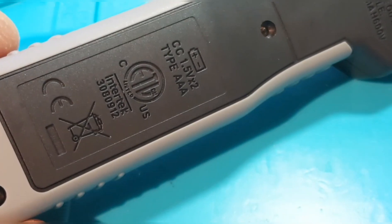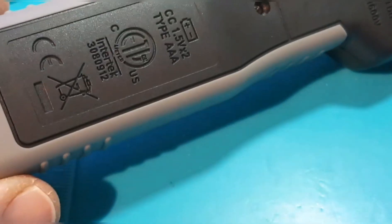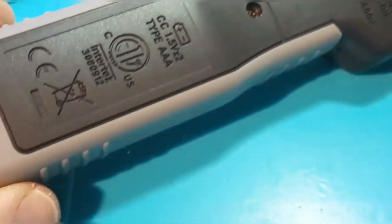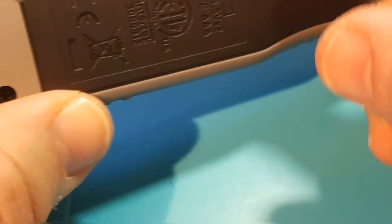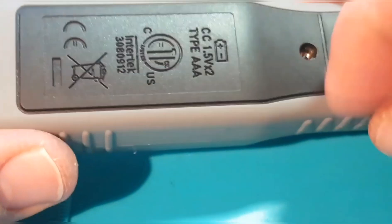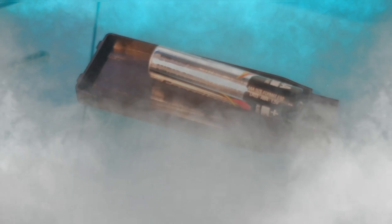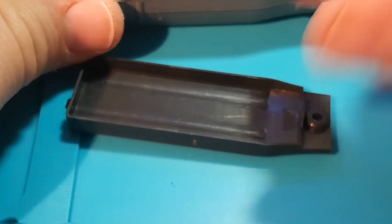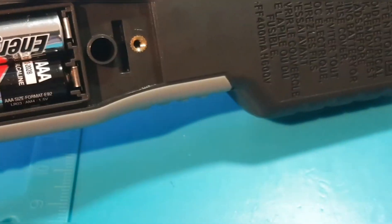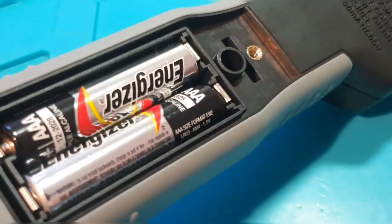To gain access to the battery compartment on the back, you have one tiny screw, and it does go into a threaded insert. Unfortunately, once you take that screw off, there's no thumb groove or anything to actually pry this thing open, so you kind of have to bang it. Once you're inside, there's your two AAA battery housing.